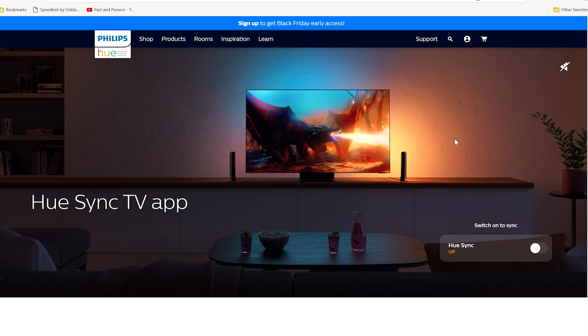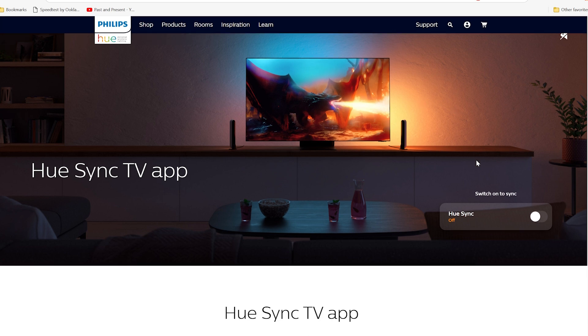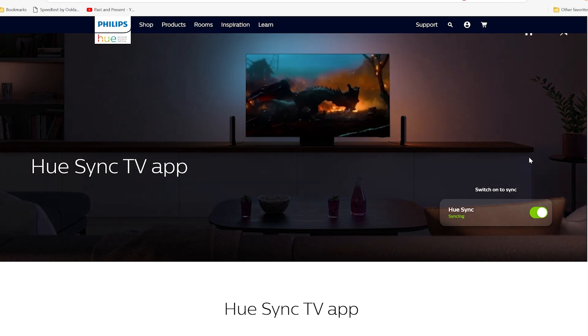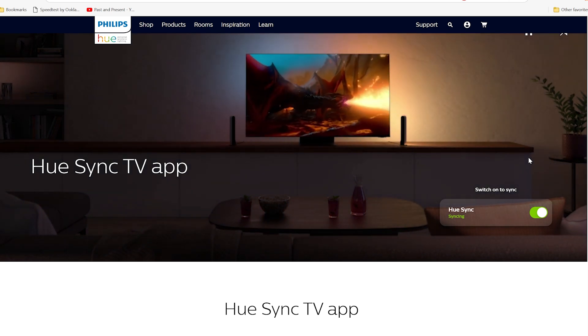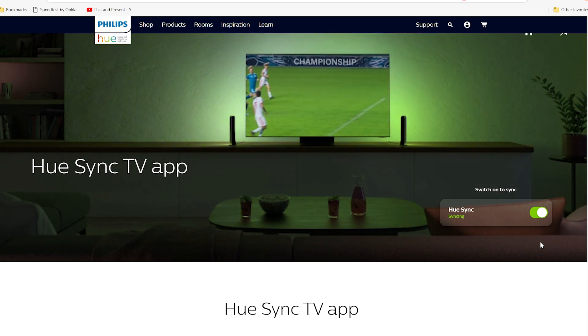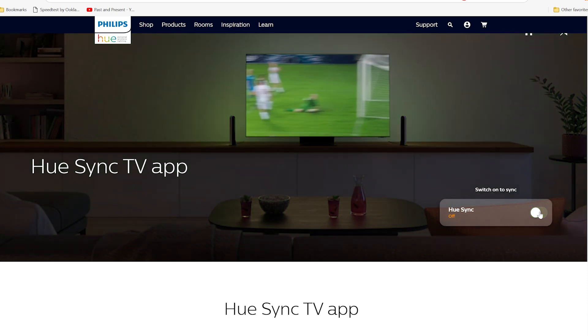If you go onto the Philips Hue web page, it actually shows you what it would be like. You can turn the sync on or off, and it sort of demonstrates what it would be like to have the app and the lights working — syncing the colours of what is on that screen.